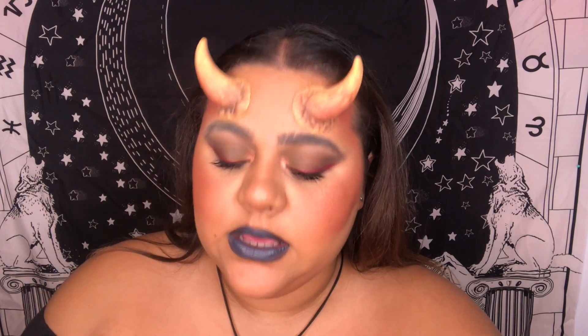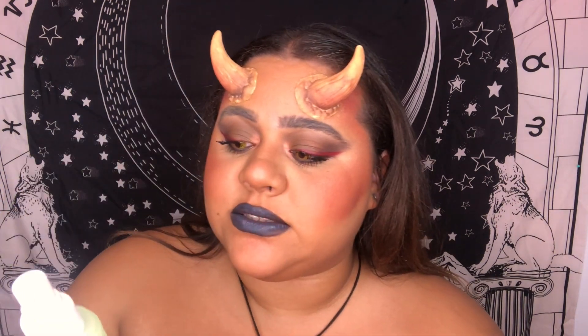Now for the setting spray. A great dupe for the Urban Decay setting spray is the E.L.F. All Night 16-Hour Spray — it's literally a dupe. And this is the complete look!